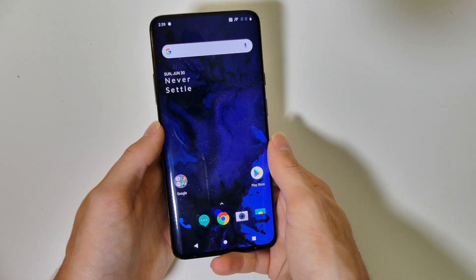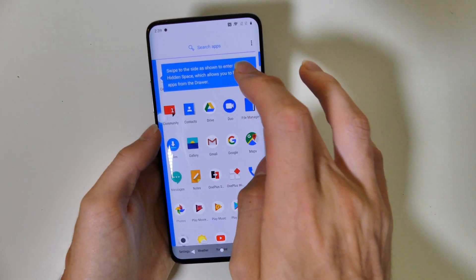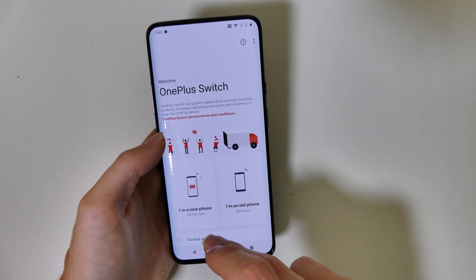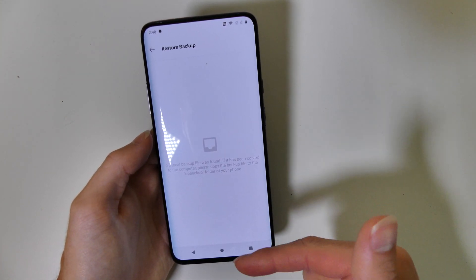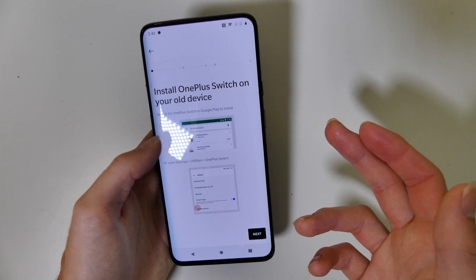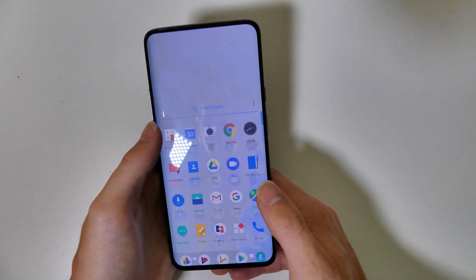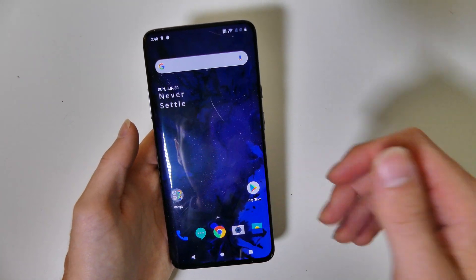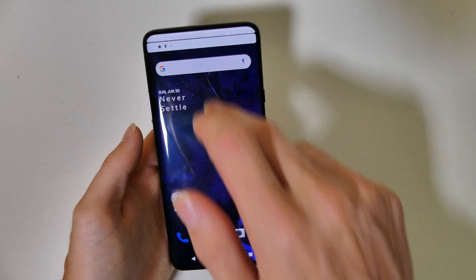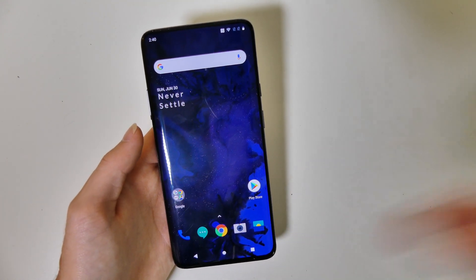We've got everything set back up. For some reason there's only one wallpaper on the beta. We're going to head into OnePlus Switch to check if our backup is still there — and it looks like the backup was not found. So it erased the backup too. If you're going to do this, make sure you copy your backup to a computer. Not a big deal for me since I had to re-download my apps anyway, but all your settings and everything will have to be reset. It is a full wipe, so make sure you back up externally from the device because it wipes everything on the storage.